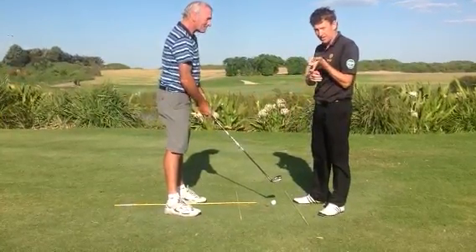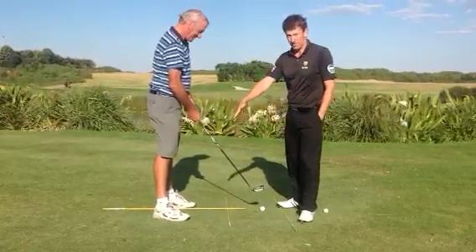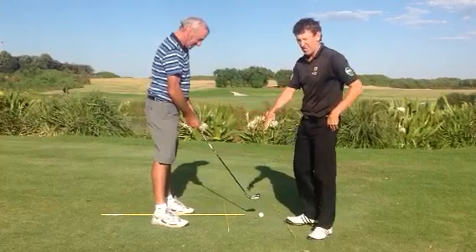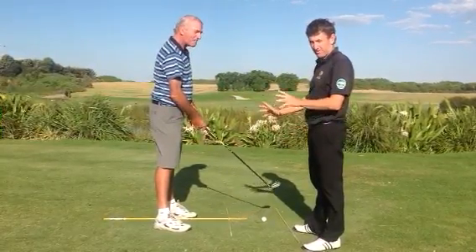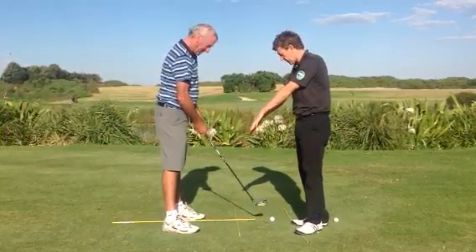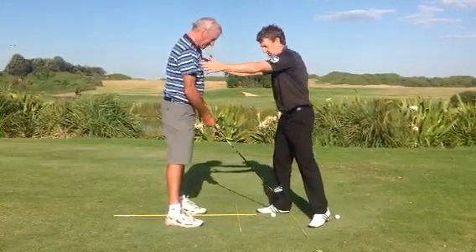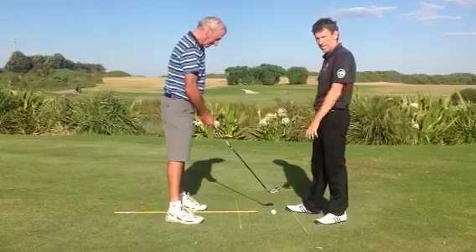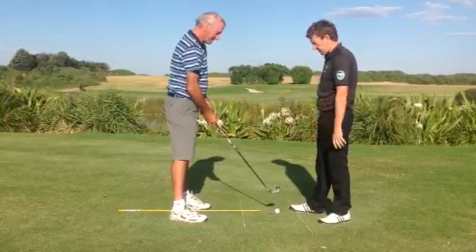So some of the things that we need to look at. First of all is alignment — lining up your toes. It's very common to see a lot of our club golfers not be able to line up square to the target. So Keith, you've just got to get your toes square to the target line — much better. Shoulders are square to the target line and so forth. This is going to help with being able to deliver the club into the ball on the right path.